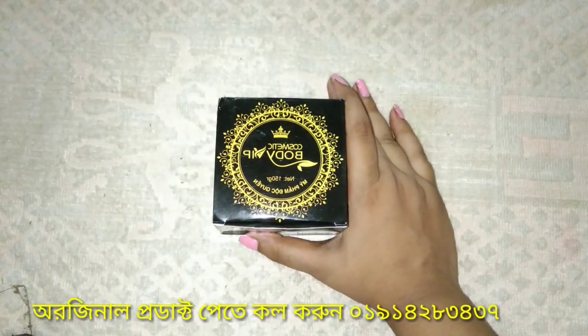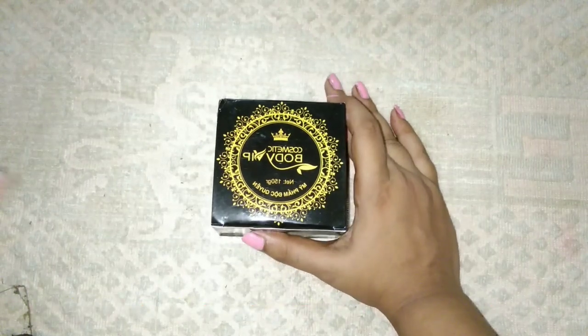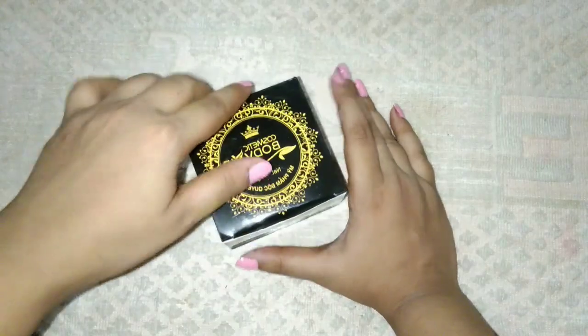Asalama alikum! Welcome to Beauty and Lovely Channel. I will share my new product review today. Today I will share my body cream.